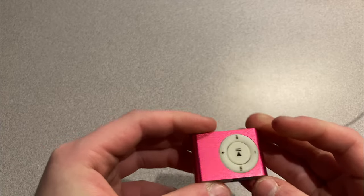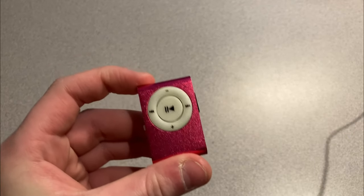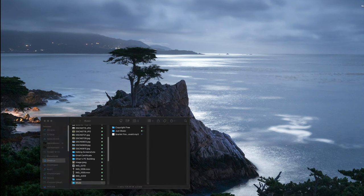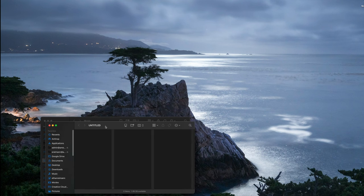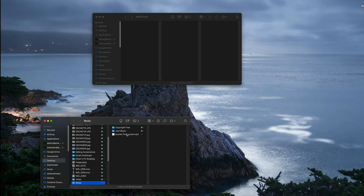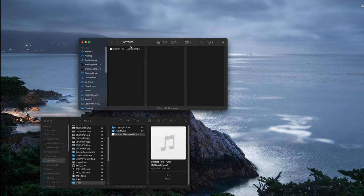Let's go grab a speaker to use with this. I have this really cool song called Scarlet Fire and I thought it'd be cool to put that on there. So I have this two-gigabyte drive, and here's Scarlet Fire — let's drag and drop that on there, and it's done.